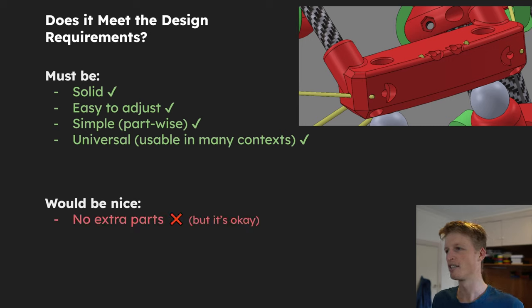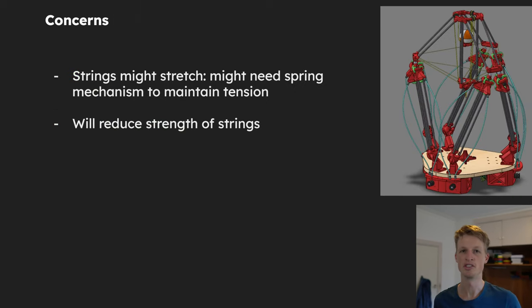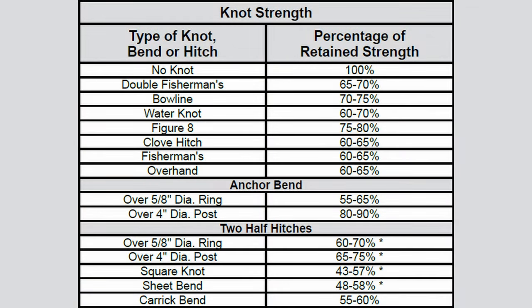The design doesn't use zero extra parts — it does need one bolt per string termination — but given how easy it is to adjust and how strong the connection is, I think that's okay, so I'm letting that requirement slide. I do have two concerns with this design. One is that the strings might stretch, so I might need to add some sort of spring tensioning mechanism. The second concern is that it will reduce the strength of the strings — any time you put a knot in a string it reduces its strength considerably, and having the string kinked over the plastic part and wrapped around the bolt means that junction is likely less strong than the string overall.